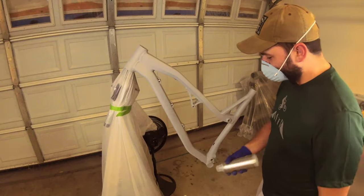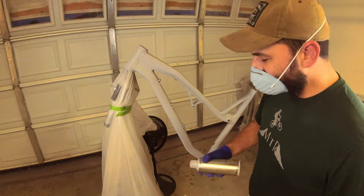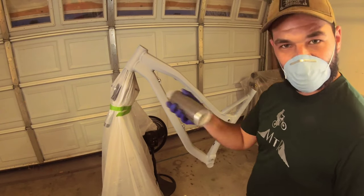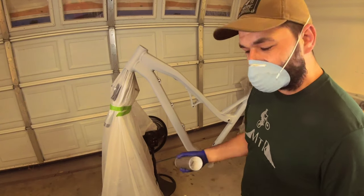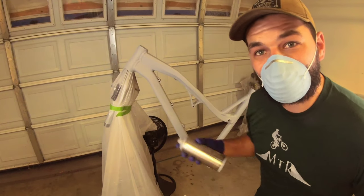Make sure you shake it good. Spray.bike recommends shaking for at least two minutes so the products are nicely mixed. If it comes out a little chunky, that usually means it's not mixed well enough. All right, let's get to it — first color.